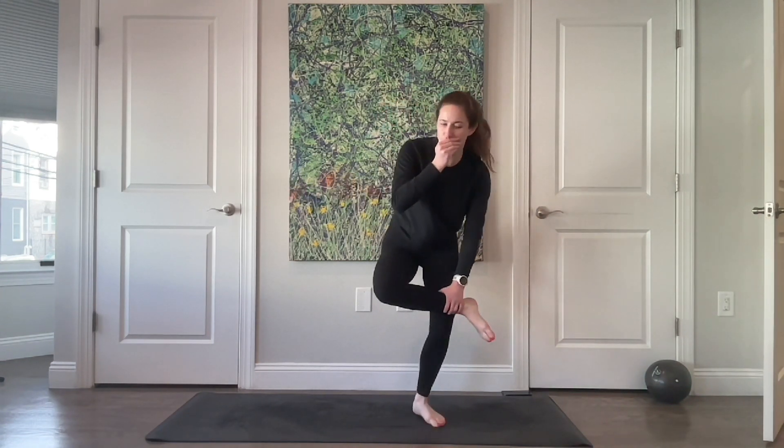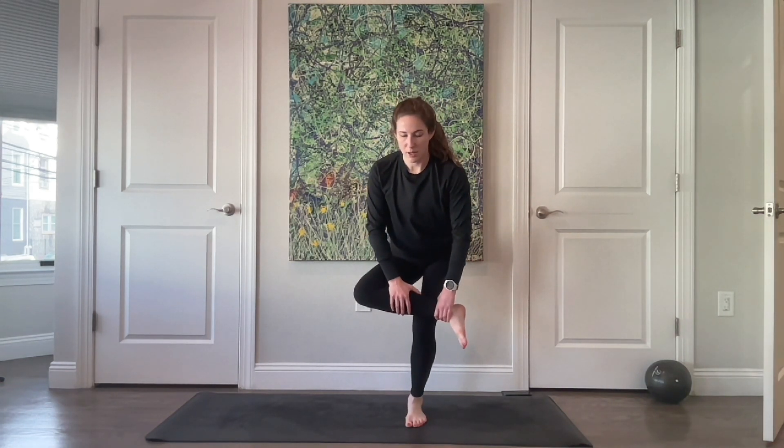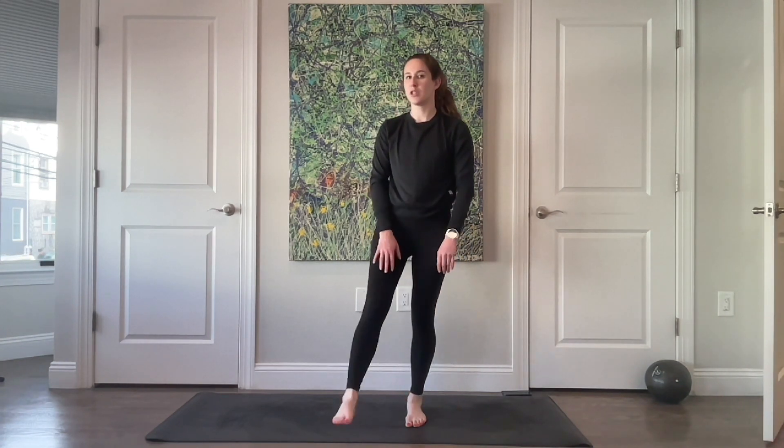You can hold on to nothing, hold on to the wall, your couch — or if you're like 'I'm not doing this,' sit down or lay down, you've got options. Think about reaching the tailbone long and all those little micro adjustments happening in your feet, making them nice and strong. Then stand all the way up, shake that leg out.